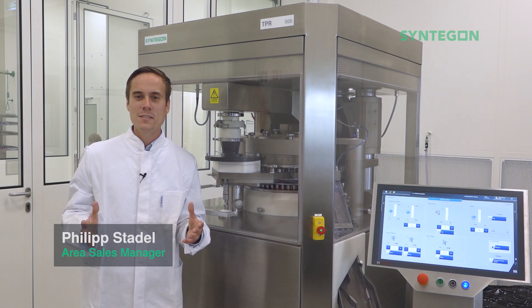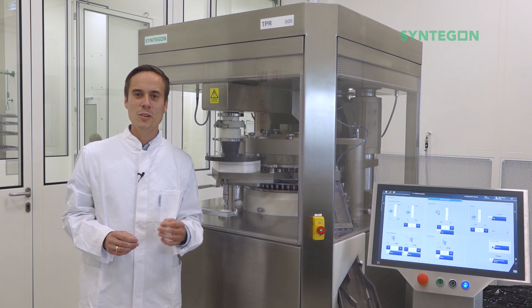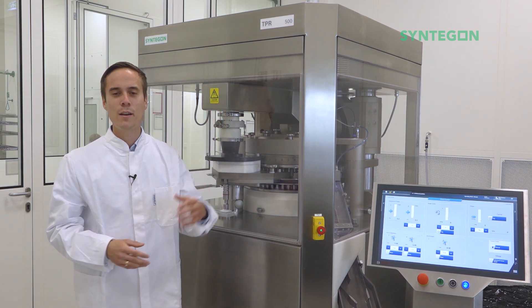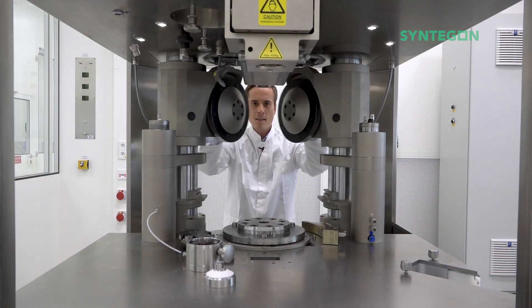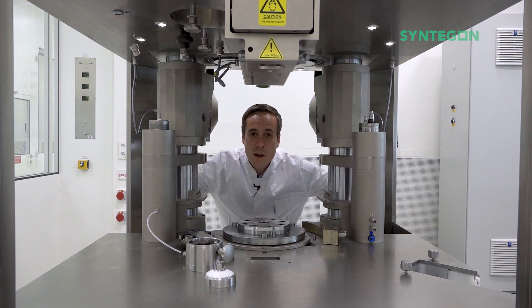Welcome to our brand new series OSD Tech Bytes. Today we are live in our Syntagon customer center here in Weiblingen. We're standing in front of our TPR 500 tablet press in one of our clean rooms. In this episode of our OSD Tech Bytes we would like to talk to you about the features of the TPR 500 when it comes to cleaning.